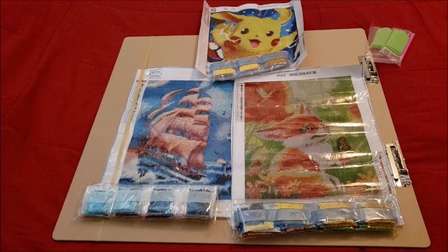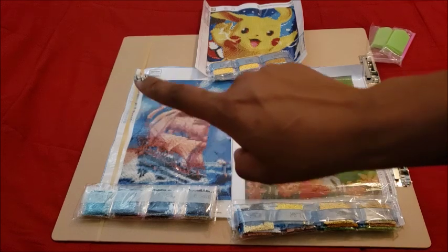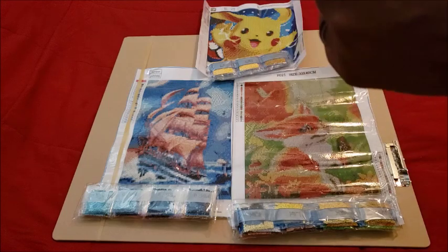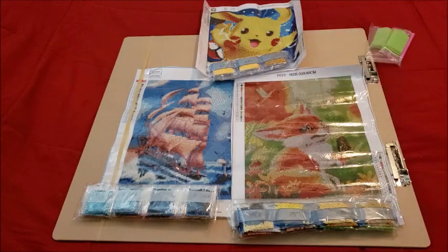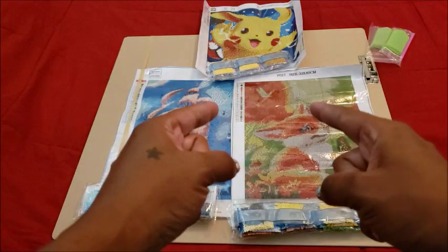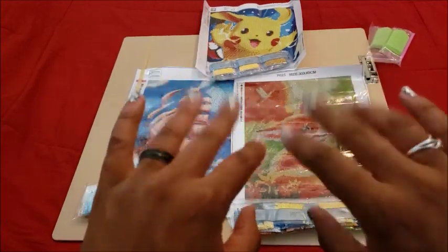So we have Pikachu, the adorable little fox, and the sailboat. I don't think I even paid thirty dollars for all of these — Miss Editing Leisha will have the pricing information pop up on screen. Thank you so much for watching. If you liked this unboxing and want to check them out, I'll link each canvas down below. If you want to see more random and crazy videos like this, please hit that subscribe button and the bell to be notified anytime I put up a video — and believe me, it's random. With that said, be kind, be courteous, be cool — bye guys!